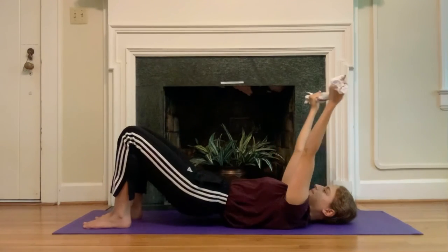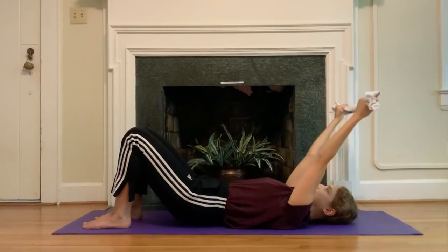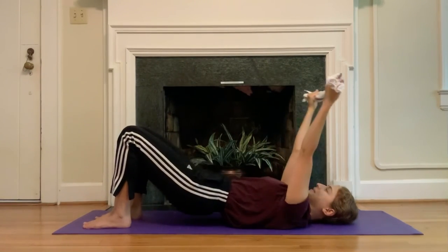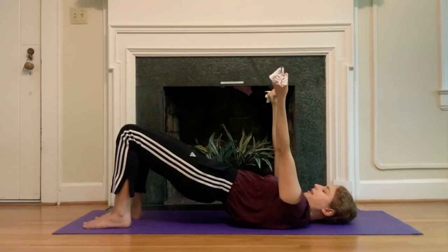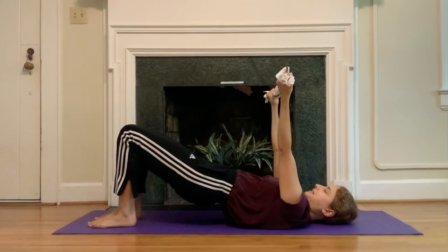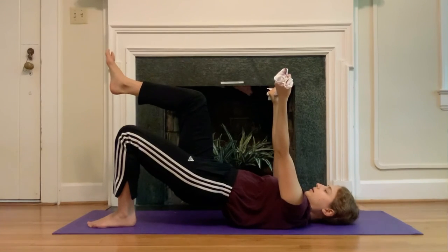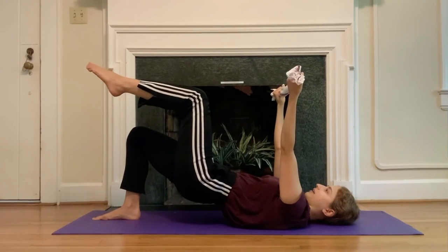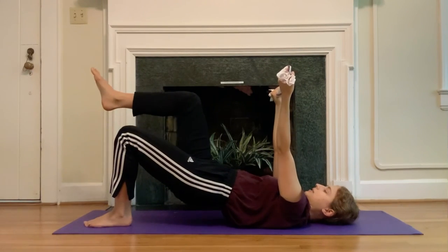We're here for five, four — taking a break with the arms whenever you need to — three. We're going to stay up in the bridge in two. Stay up in the bridge now. From here, if you'd like more challenge, shift your weight to your right leg and float your left leg up, switch — pressing down at the left leg to float the right leg up. One more time each side. Keep that switch. Notice what's happening in between the shoulder blades — keep the weight even there, and make sure the hip bones stay parallel to the ceiling.